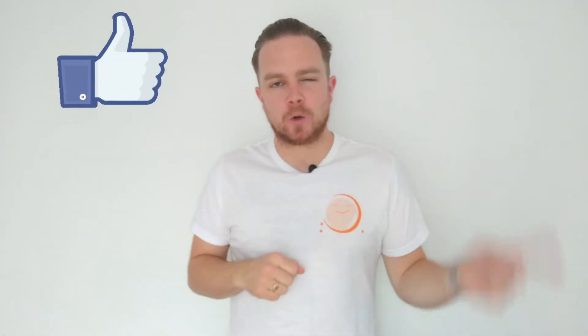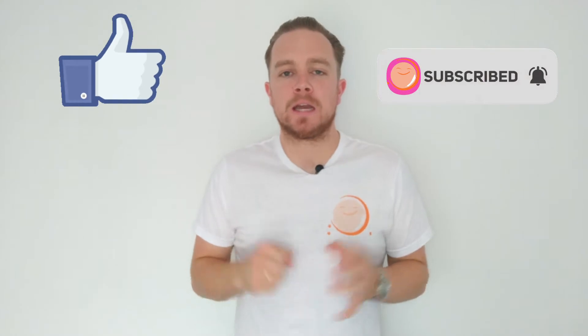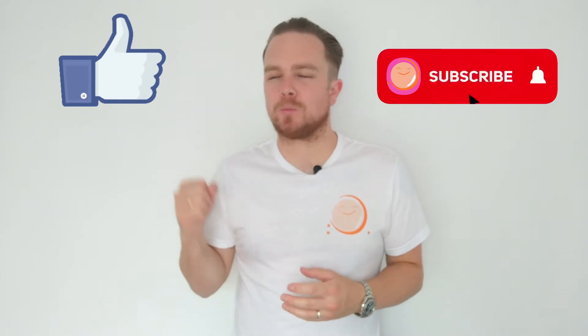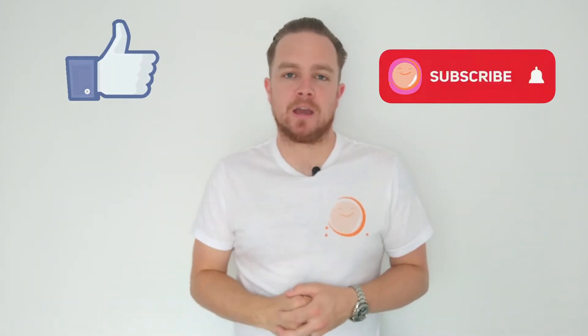But before we do that, a really important job I've got for you. Please, if you enjoy these videos, click that like button and also click that subscribe button, because it means the absolute world — that support means we can keep pushing on. We are now well over a hundred subscribers and our next target is 150, so please guys, click that subscribe button and help us get there.